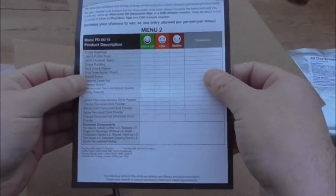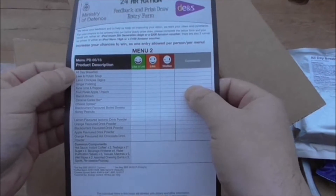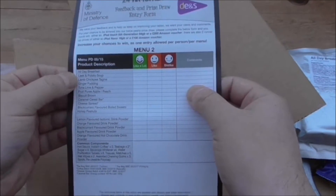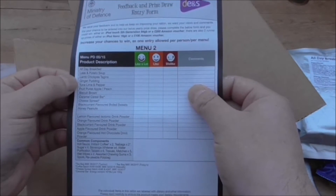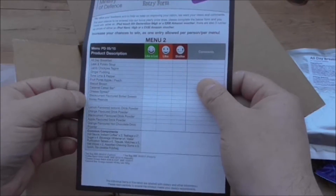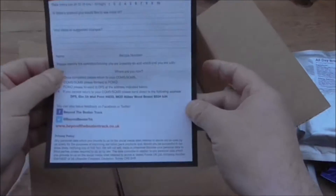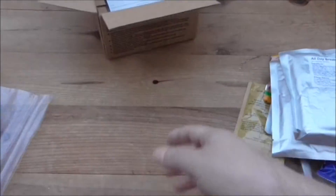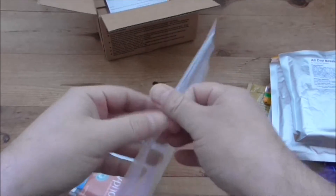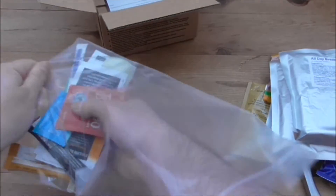We have a menu card. Menu products are: all day breakfast, leek and potato soup, lamb chickpea tagine, ginger pudding, tuna lime and pepper. We've also got a big sealable bag — so you can put all your rubbish in there if you've got nowhere else to put it when you're out and about.